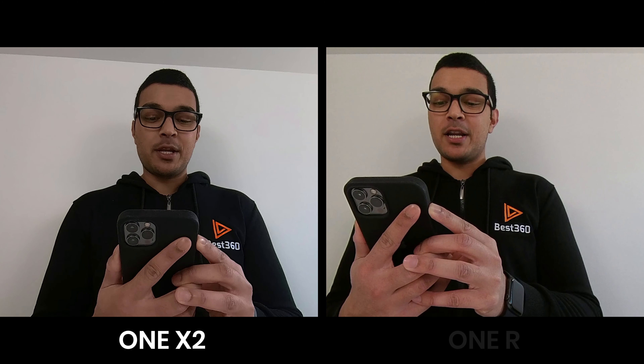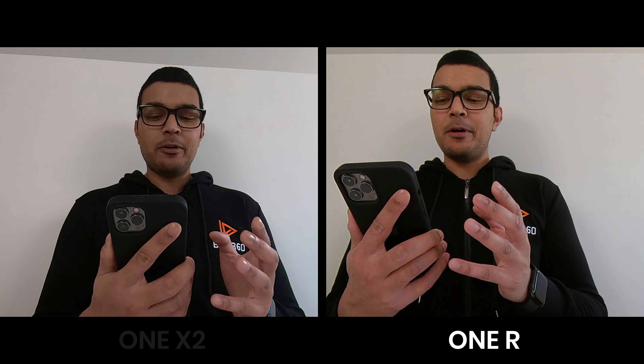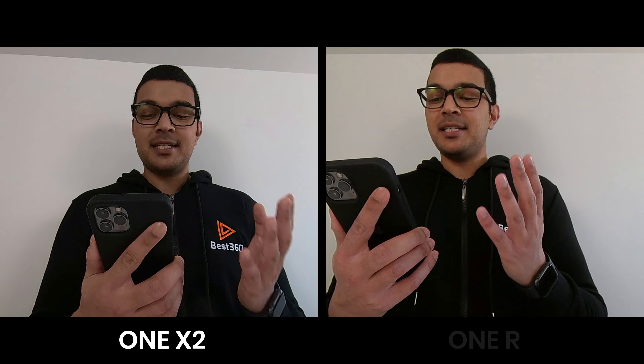Once upon a time there was an old mother pig who had three little pigs and not enough food to feed them. So when they were old enough she sent them out into the world to seek their fortunes. The first little pig was very lazy — he didn't want to work at all and he built his house out of straw. The second little pig worked a little bit harder but he was somewhat lazy too and he built his house out of sticks. Then they sang and danced and played together the rest of the day. The ONE X2 and ONE R internal sound quality is okay — it's not great and it's not that bad either. If I wanted to record clear and crisp vocal sound quality I would not rely on the internal microphones of either of these cameras.